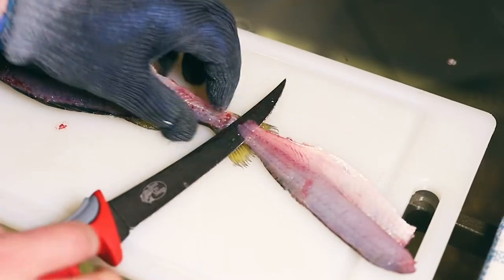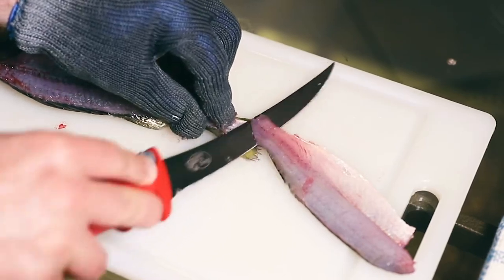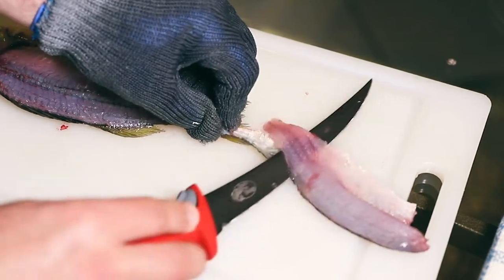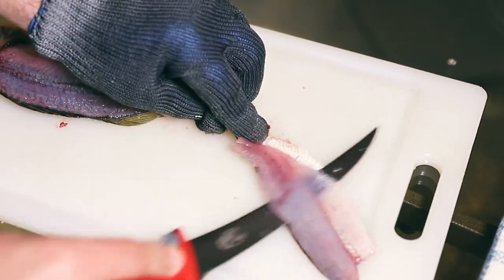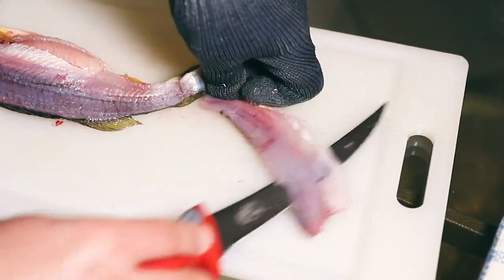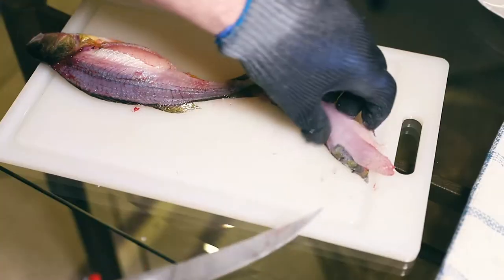We're gonna start as far back as we can, put a flex in that knife so it stays nice and flat, rocking it back and forth, checking every so often to make sure that we're not breaking through that skin. We're gonna continue this all the way down the fillet till we get to the end, push the knife through like that, and your fillet is done.